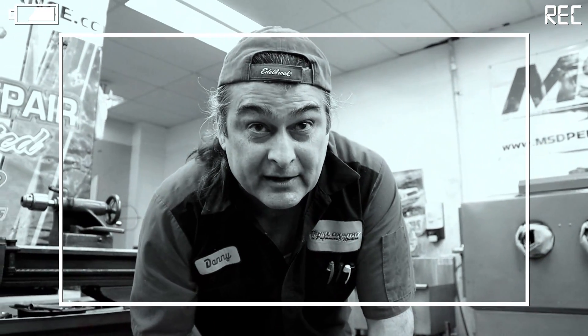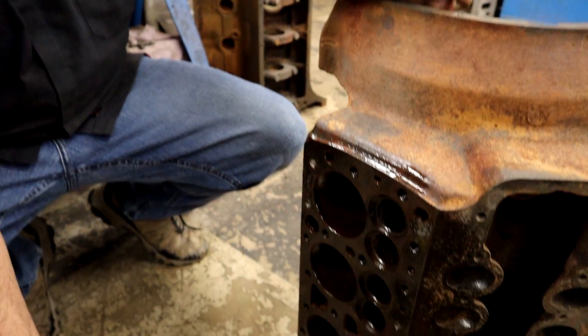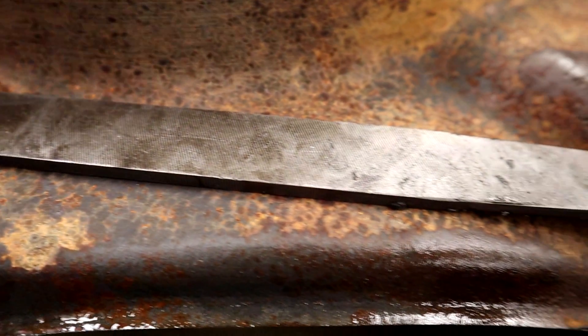Everybody uses a scotch brite and makes it shiny. We don't want it shiny, we want it flat. Hey YouTube, it's Faye, and for today's video, since my cylinder head is almost complete, I figured it was time to start putting some work in on prepping the block surface. So when it's done, I can just get right to it. So I asked Danny if he had any tips or tricks for doing this and surprise, surprise, he does. So that's what this video is about.